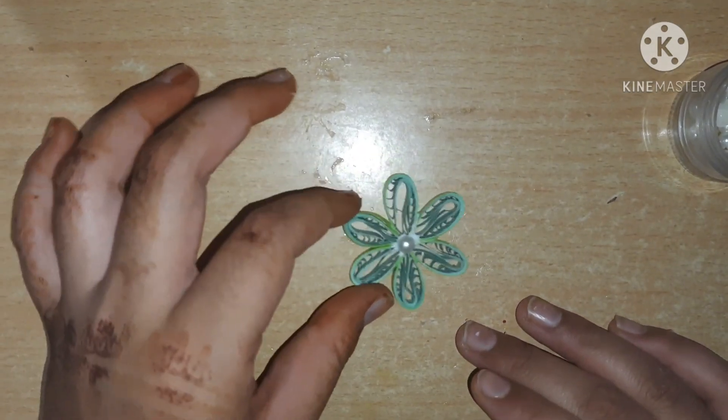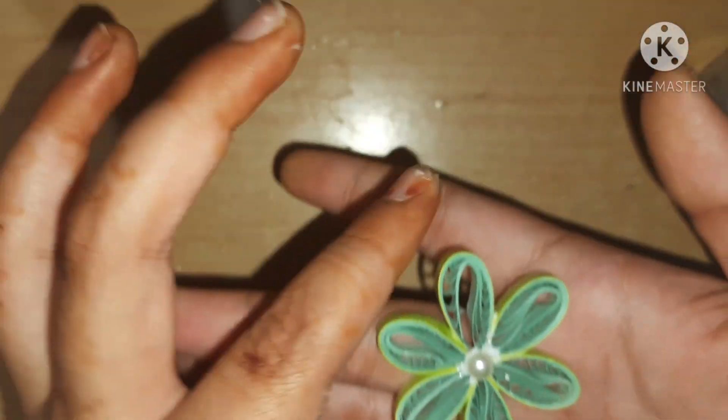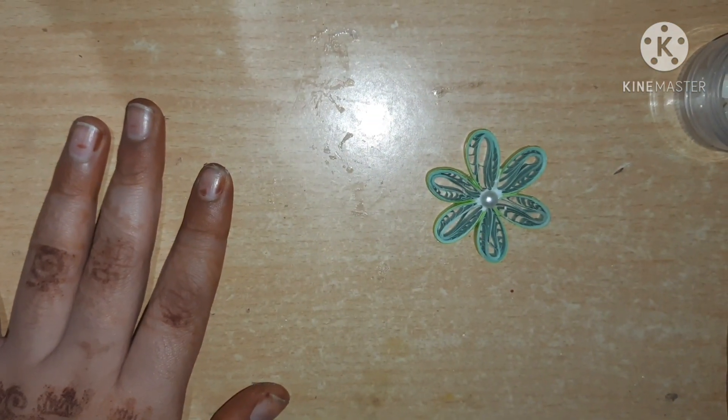Once it is dry you can see it looks so cute. Our first flower is done! Let's proceed with our second flower.